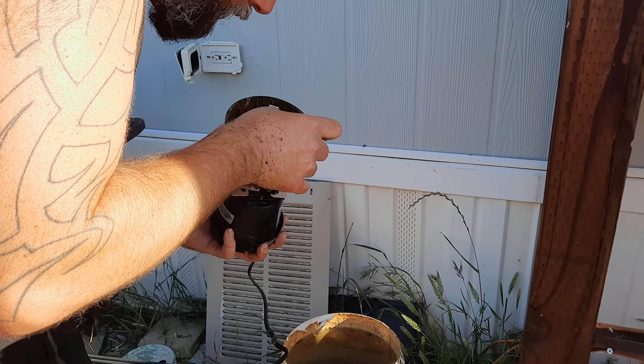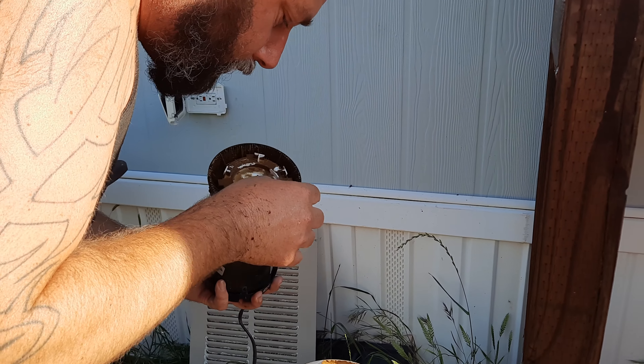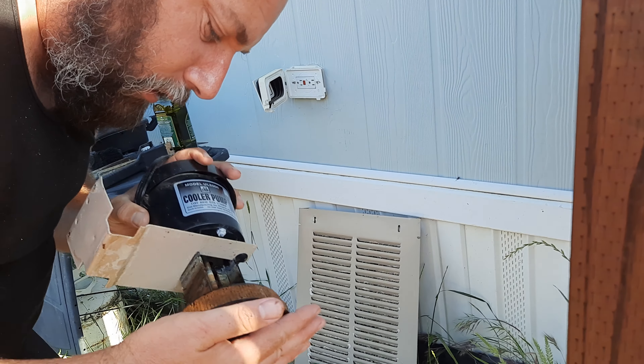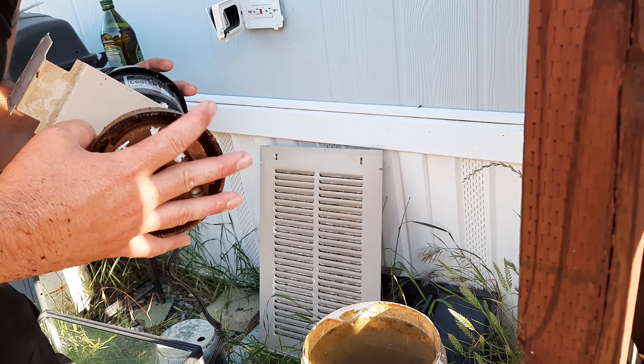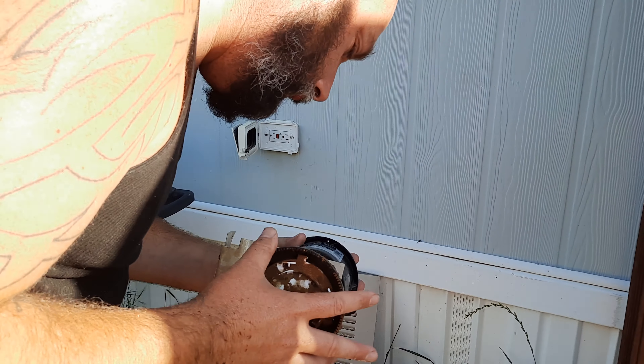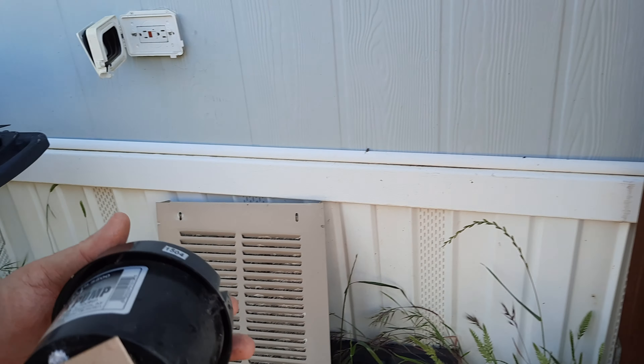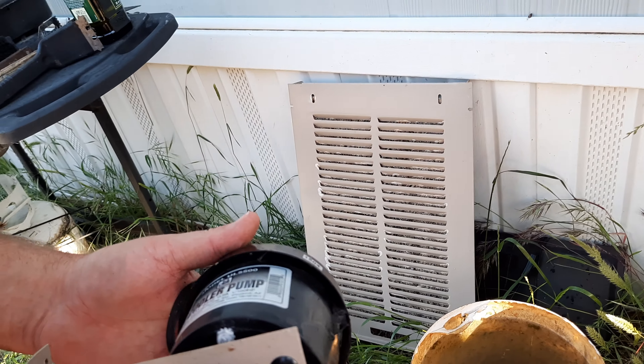Holy shit. I think it's old. Yeah, the whole unit is old. Does it have a date on it? It's probably original to the house, so it's five, six years old.